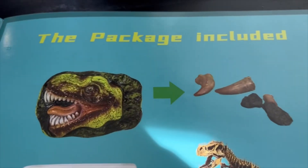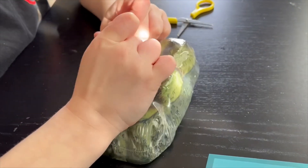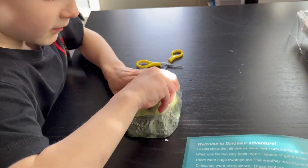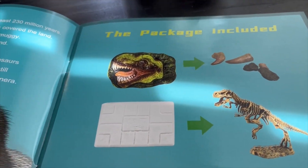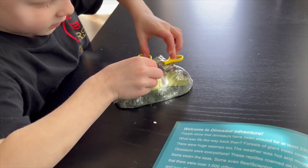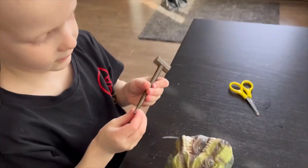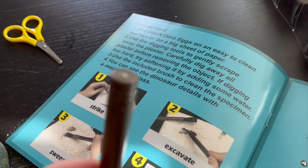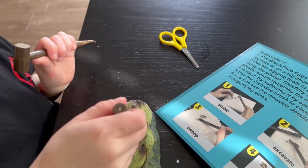Okay, so this is what we're going to do first. I'm trying to get this part off first. Pretty cool. So, Elliot, look. You use this one here, like that, and then you strike it down with the hammer.